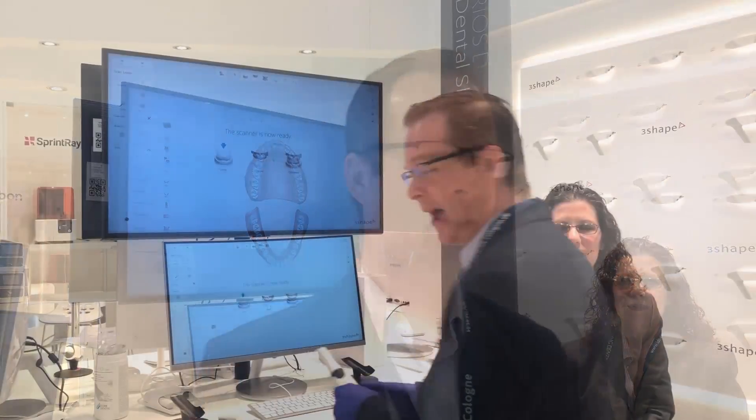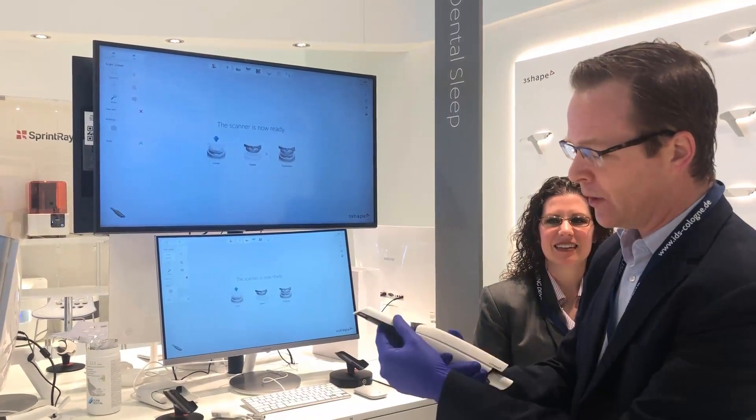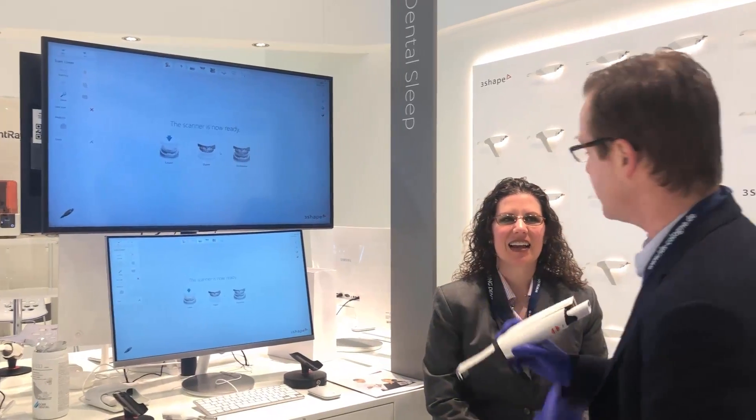What we're going to do today is a demonstration of the Trios 4 and really put it to the test. I have my Trios 4 wireless with the tip installed and ready to go. We're going to jump in and start scanning.